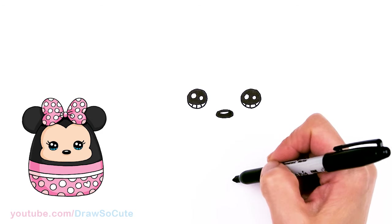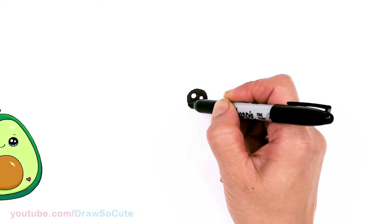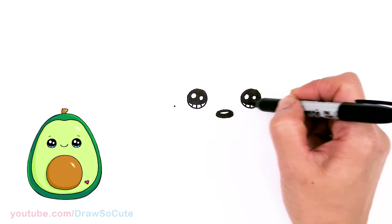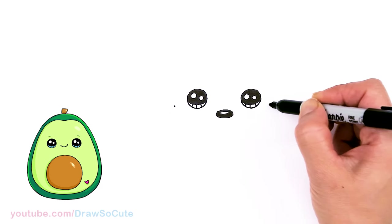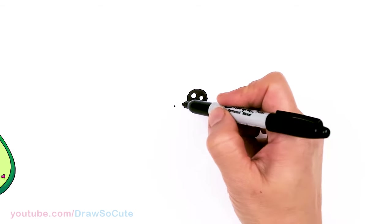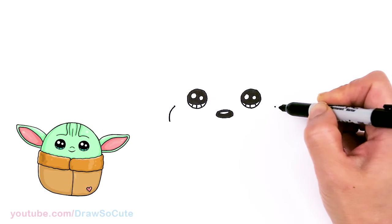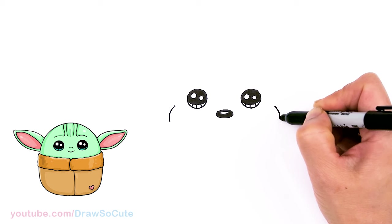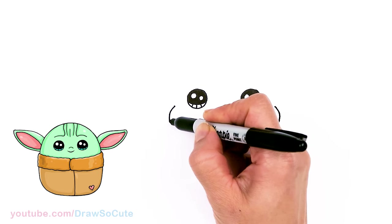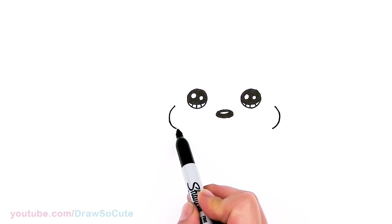Now that we have the eyes and nose in, let's go ahead and draw Mickey's face. I'm going to come about where the eyes are and come out a little bit, giving myself a point. Same thing over here — just drag a point across, come towards the bottom of the eye, and from there start the cheeks with a shallow curve underneath the nose. Draw two curves and then bring this curve down and connect it.